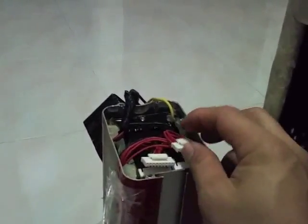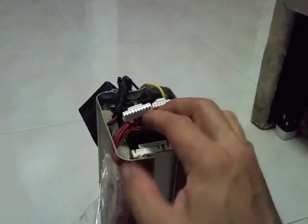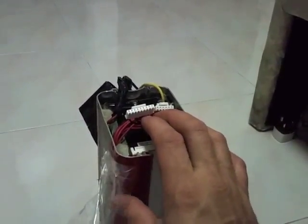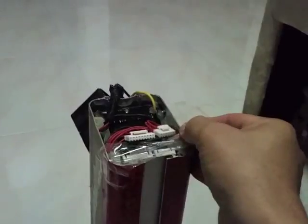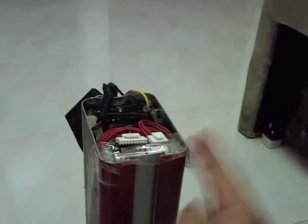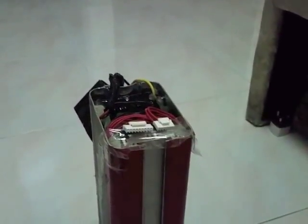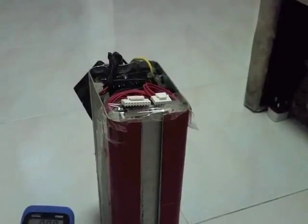Of course you have to exercise extreme caution working on this, because this is a 48-volt DC power supply. So I'll have to insulate the body — the aluminum case — with tape, so my pins won't contact the sides and cause a problem.